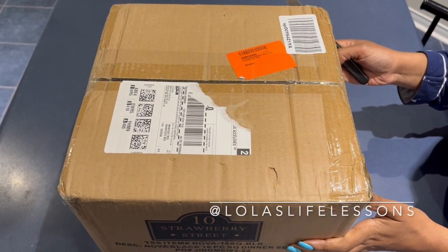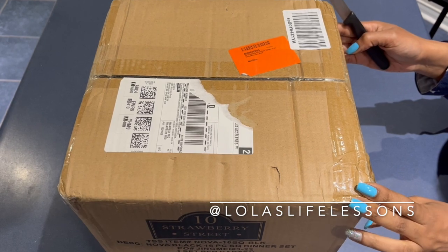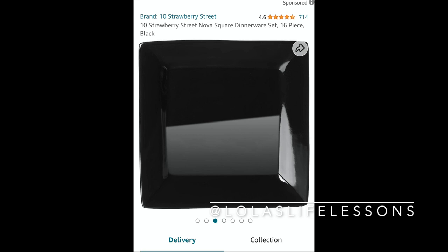Hey everyone, it's Lola from Lola's Life Lessons. I'm here with an unboxing video, but first I want to show you guys what I bought. I'm gonna show you the Amazon site — I got it from amazon.ca. You can also get it on amazon.com, and it's basically just square black dishes.